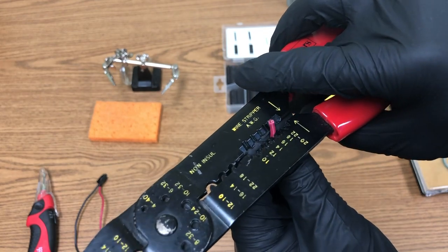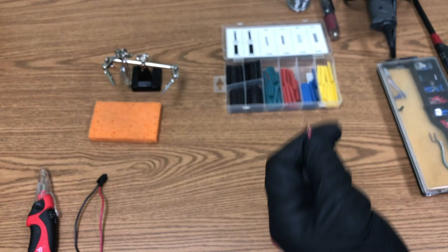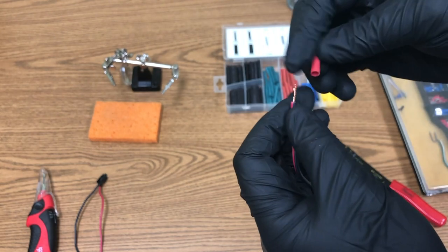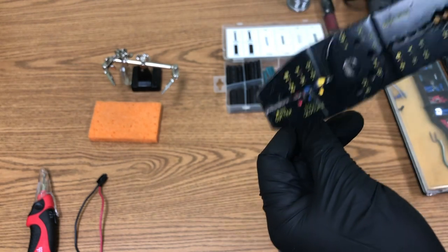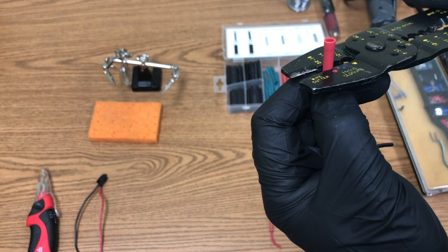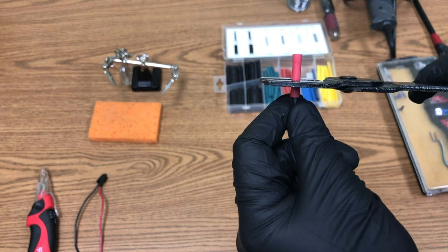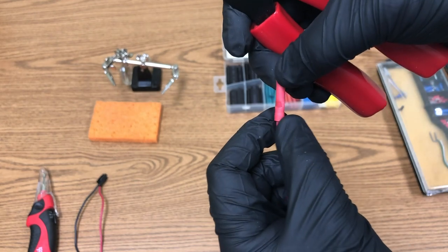Strip the second wire the same way at gauge 18, then make sure the strands are nice and tight because you're going into a very small area. Put the wire into the butt connector — the little red dot helps guide you. These are color-coordinated for 18 to 22 gauge wire. Crimp between the end and the middle; you'll see it expand and lock on.